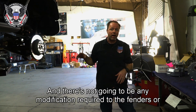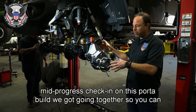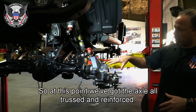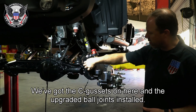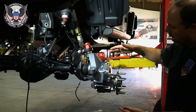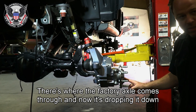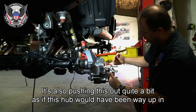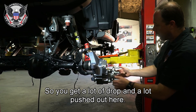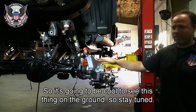I wanted to do a mid-progress check-in on this portal build so you can see how it looks on the vehicle. At this point the axle is all trussed and reinforced, the C-cuts are on, and the upgraded ball joints are installed. Now you can really get an idea of how much drop you get — there's where the factory axle comes through, and now it's dropping way down here. It's also pushing the hub out quite a bit, giving you a lot of drop and a lot of width.